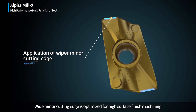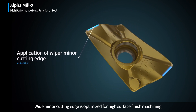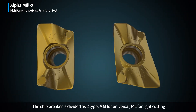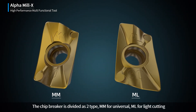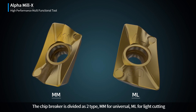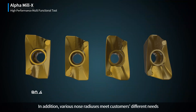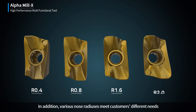Wide Minor Cutting Edge is optimized for High Surface Finish Machining. The Chip Breaker is divided as two types: MM for Universal, and ML for Light Cutting. In addition, various nose radiuses meet customers' different needs.